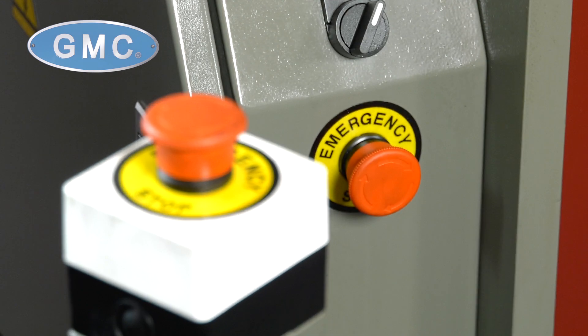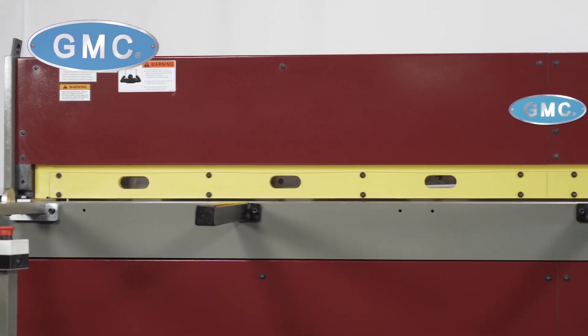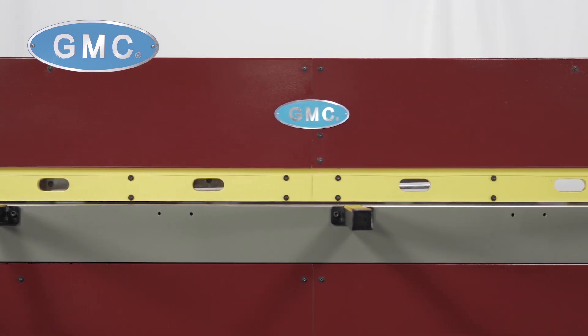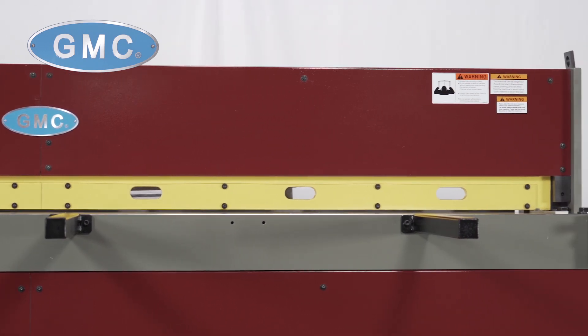E-stops for emergency shut-off that meet OSHA requirements, and auto or inch select availability. The upper and lower blades are made of high-alloy hardened steel and have two edges each, so the shear can be turned one time before sharpening.